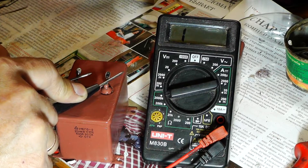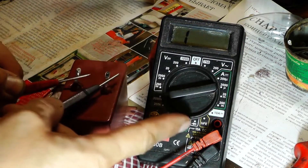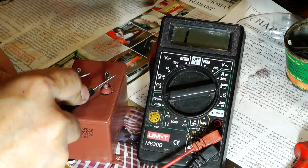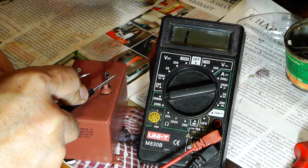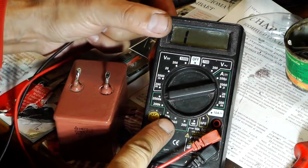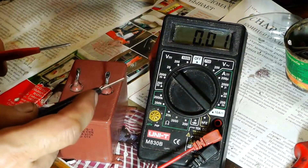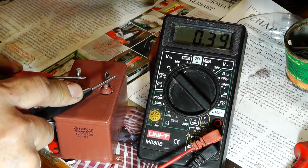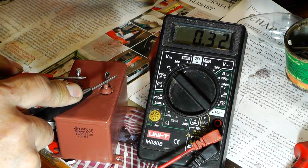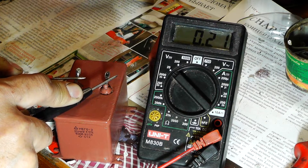The resistance across the capacitor increases because the internal power source is actively supplying energy to the capacitor. Here the capacitor is charged and the resistance is infinite. Now we can check what voltage this capacitor has stored. We switch the multimeter to measure direct voltage at a maximum of 20 volts. As you can see it is currently 0.38 volts and the voltage is dropping slightly because it is now supplying its voltage to the multimeter. Thus we can conclude that this capacitor is completely functional and can be used further.